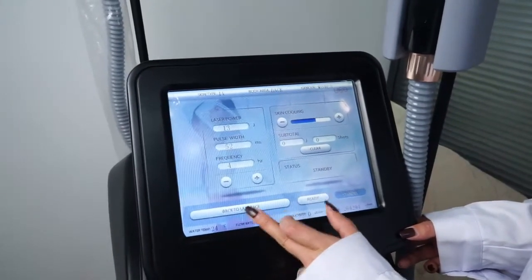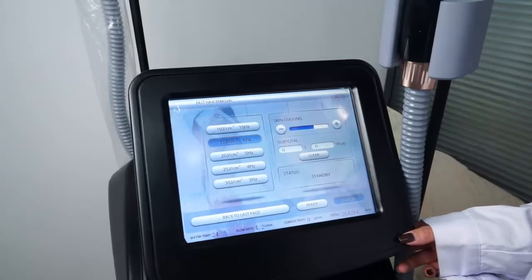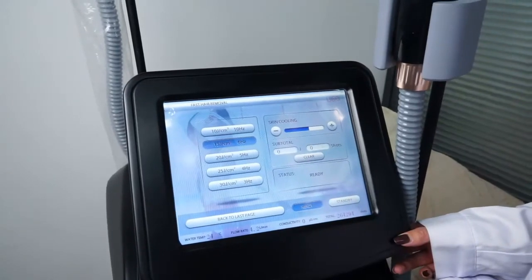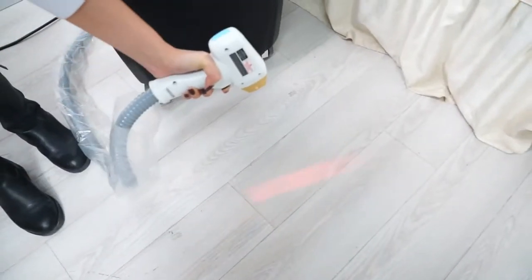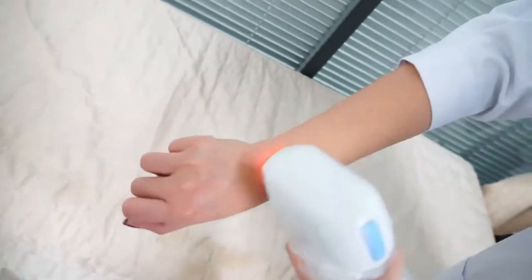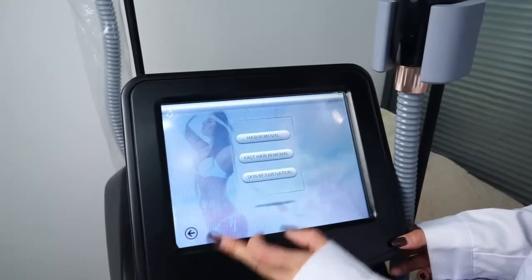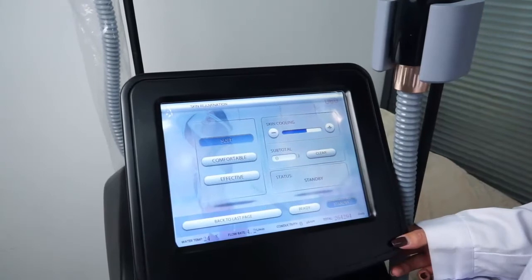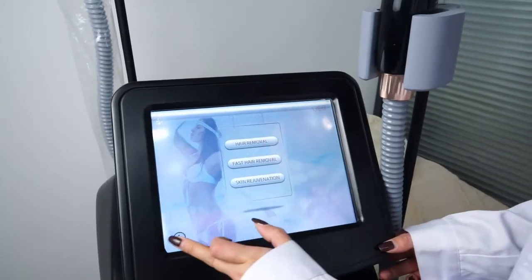Press back to the last page. Fast hair removal also has skin cooling. Press standby after treatment. Back to the last page — this is the skin regeneration function. It has three modes: soft, comfortable, and effective.